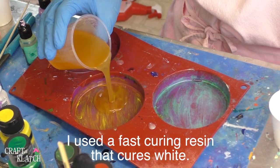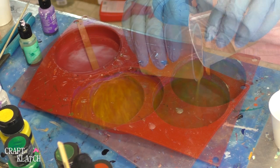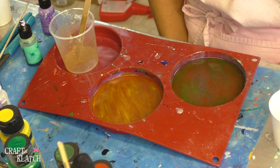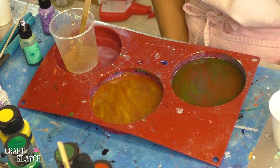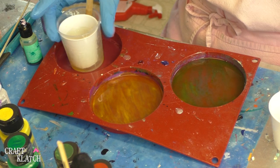I have mixed my resin. I'm going to just pour it right into the mold and we'll let it sit. It'll take about 15 minutes for it to fully cure, and then we'll be able to put our Color Shift paint on there.